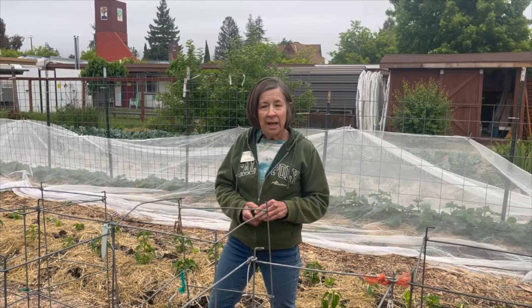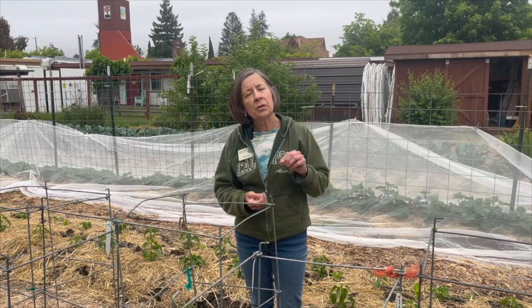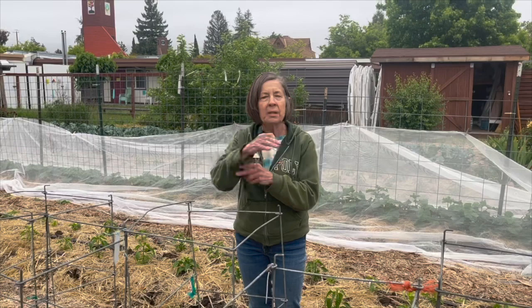One of them is called a cutworm. What cutworms do is they eat around the base of your plant when they're small, which is not a good thing because it will kill the plant — it cuts off that stem.